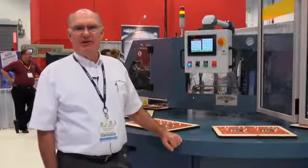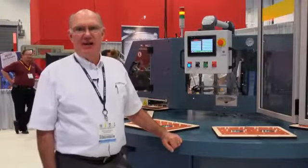I'm Steve Bates, Director of Sales and Marketing with Starview Packaging Machinery.